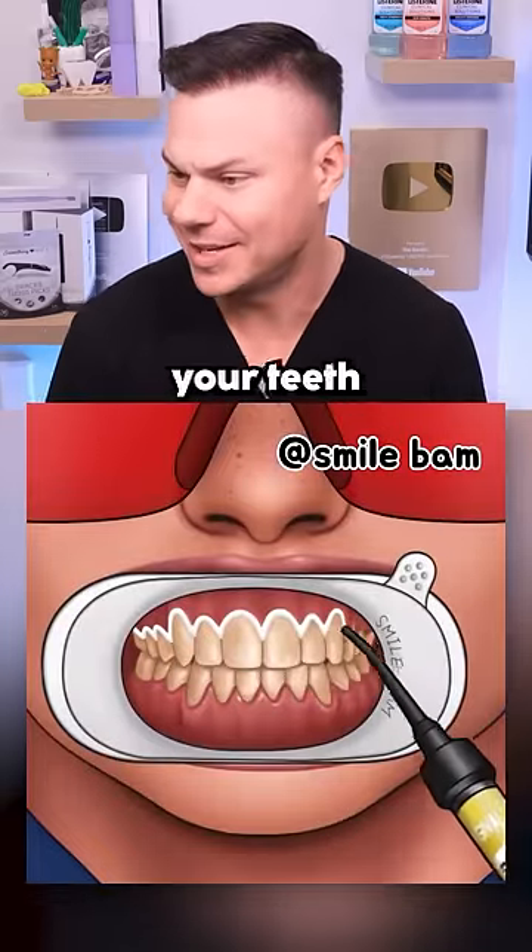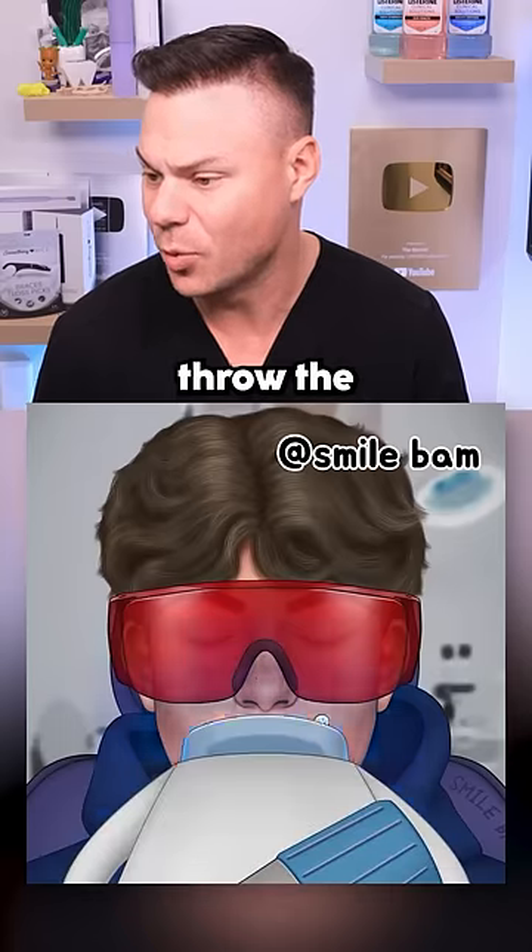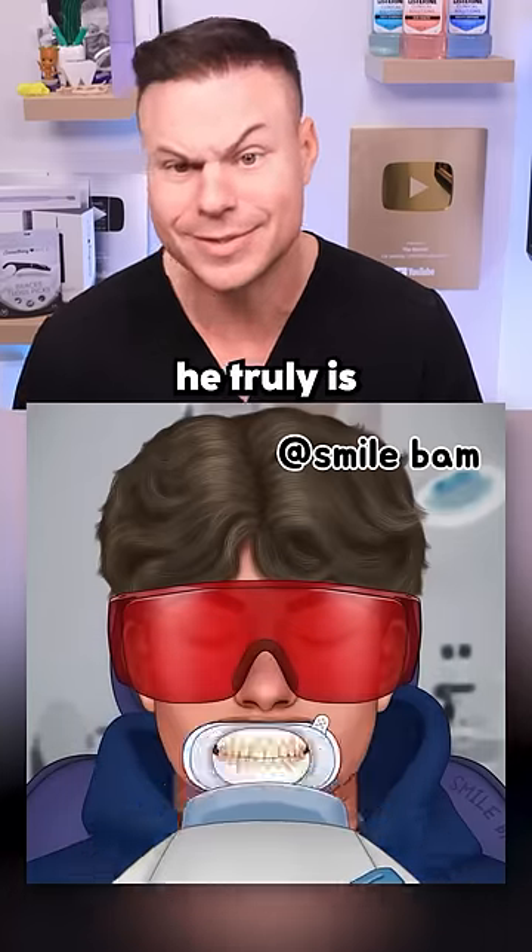Of course, you've got to whiten your teeth at the end. They put the little protective gel on there, throw the whitening on, and now he truly is good to go.